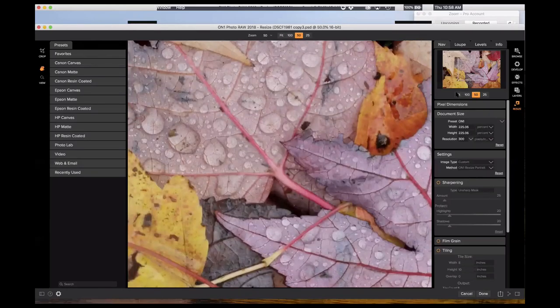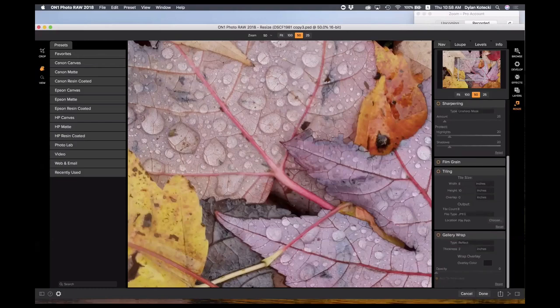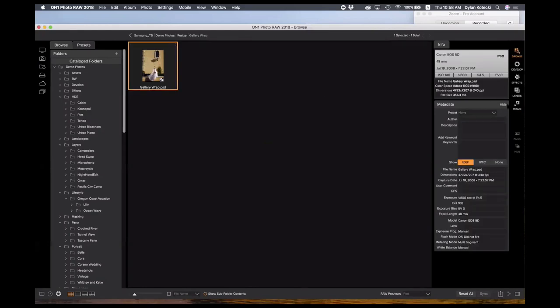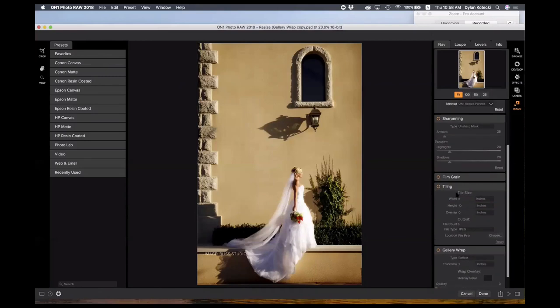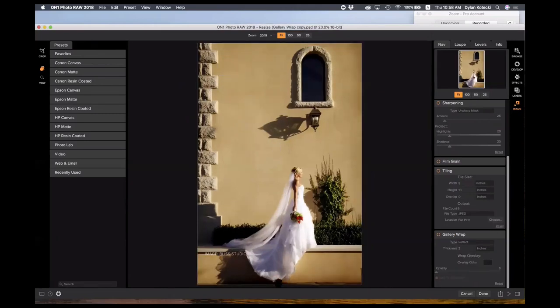There's also a tiling feature — if any of you print on multiple papers, tiling is a great option. Let me show you the gallery wrap: this is something I use every single time I do a canvas print. Gallery wrap adds the margins for you and won't crop your image at all to do so. When you turn it on, it keeps your photo's frame and reflects, mirrors, and does all the work you'd otherwise have to do in Photoshop — automatically. Here's the photo before, and when you turn it on you can see what's happening on all sides.